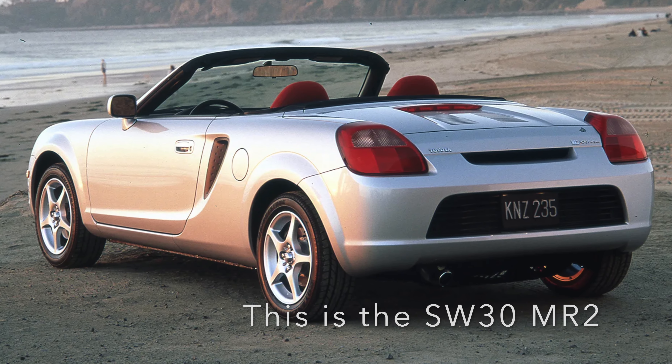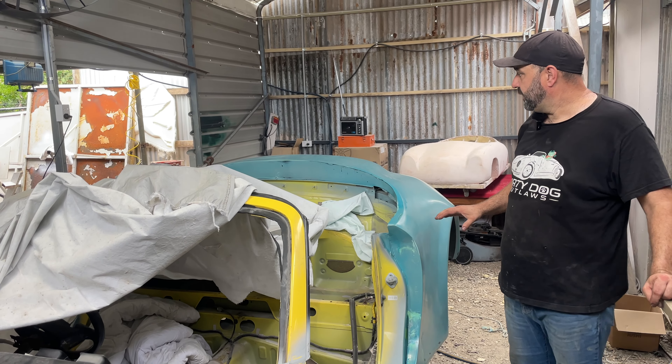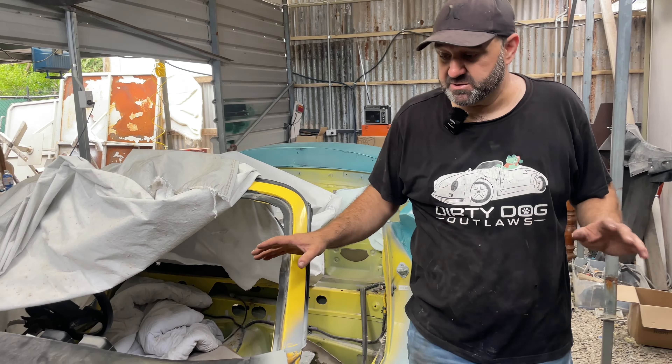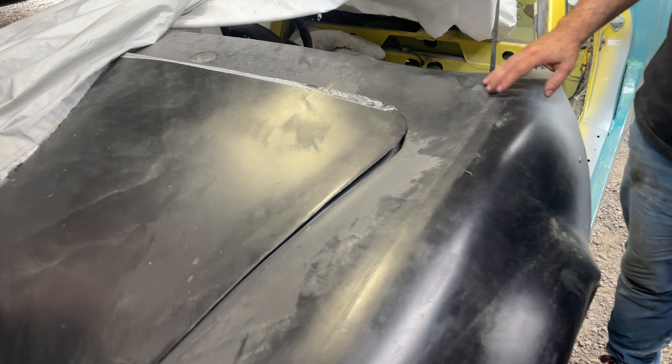This is the actual car that we fabricated to take his molds off. If you've got the will there's a way - the front clip went straight on with no modifications at all. The bonnet was all fine - it's the rear that really changes things.